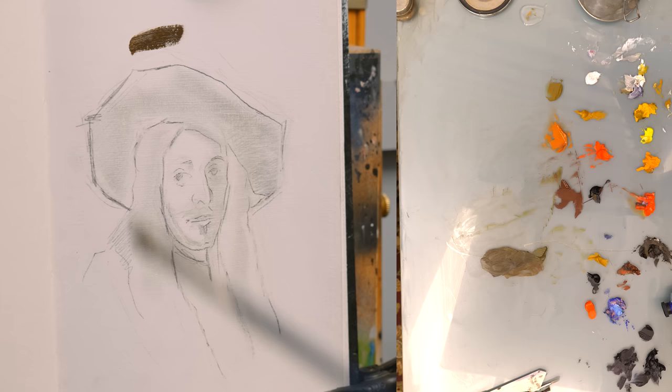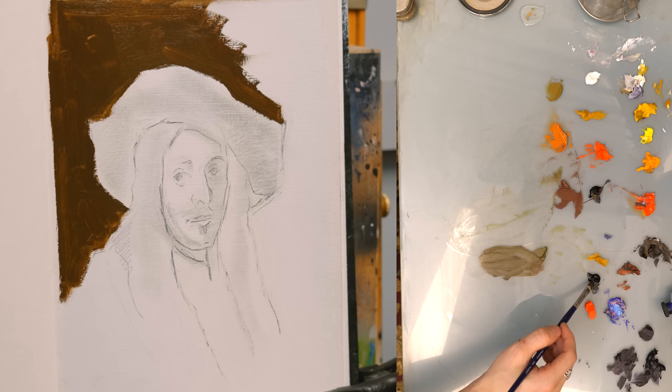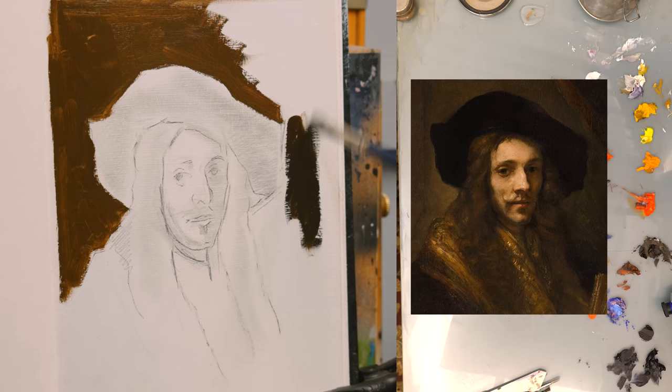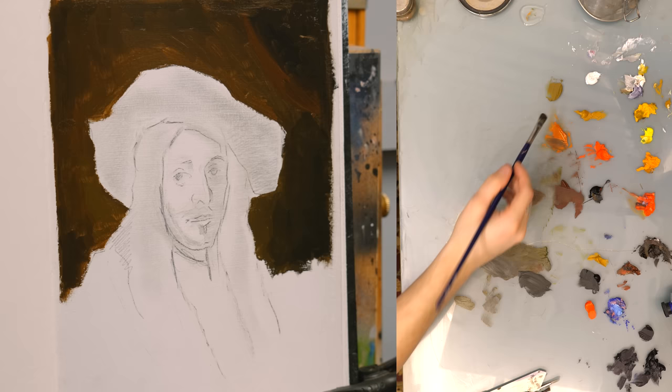I start portraits many different ways. Sometimes I like to block out the background, sometimes I start with the face and skin tones. For this, it's a pretty dark background, and getting the value of the background in helps discover the rest of the values, because I'm not working with a toned surface — this is a white piece of paper. So everything seems quite dark on the white paper. We're trying to get to this darker starting image, which helps everything else.